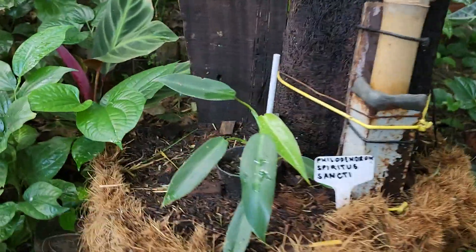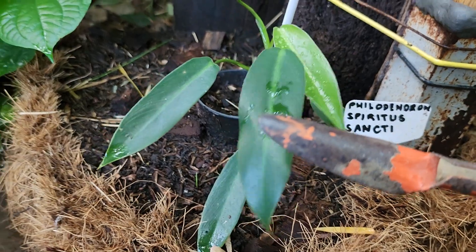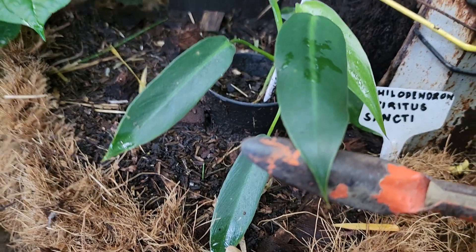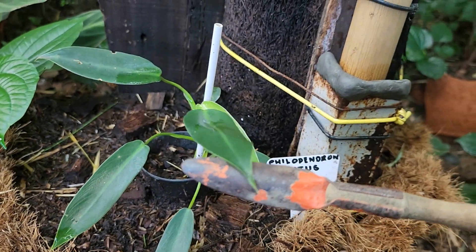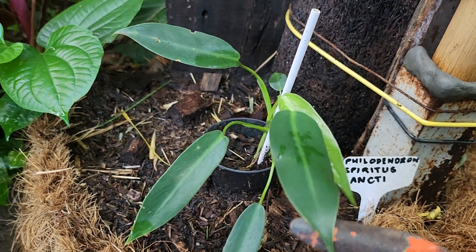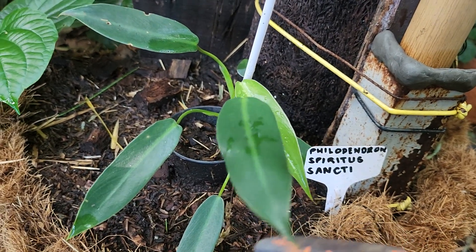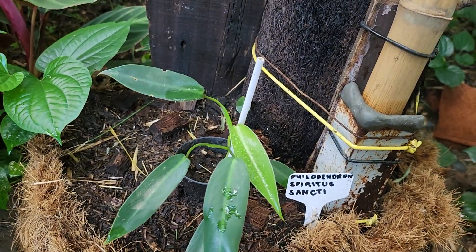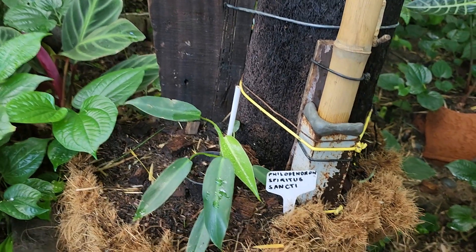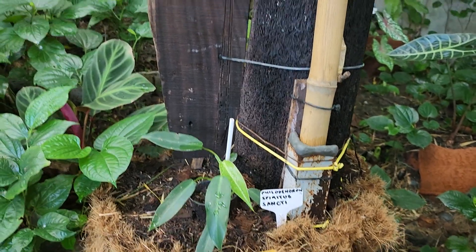This little baby will stay in its original pot until it is fully grown up. The reason behind this is that I believe its roots will go out on their own to look for food, and also to hold on to something so it won't fall off when climbing.